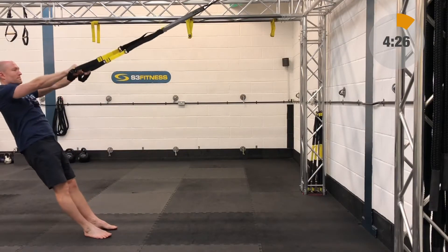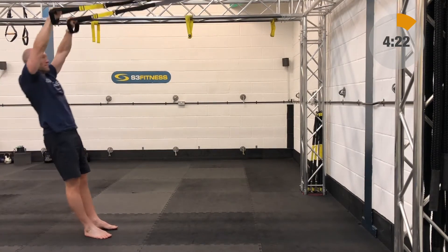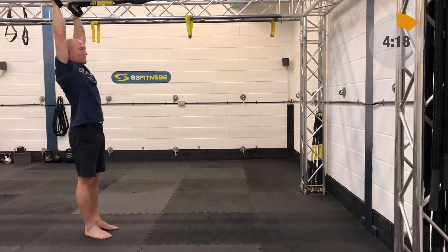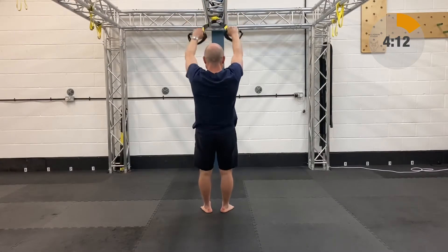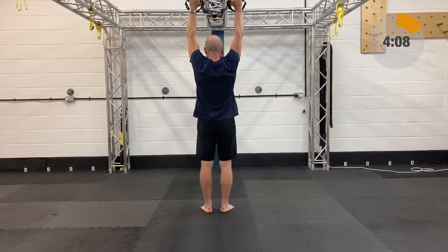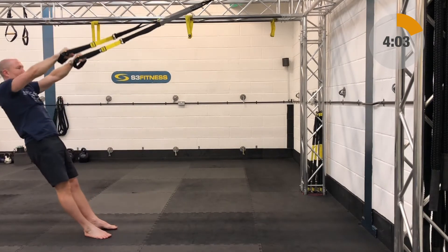After the single leg squats we have eye rows. The eye rows are going to be mid length, standing facing the anchor point. Your arms are going to start up over your ears. Keeping that plank position locked in, you're going to relax back, rotate around the shoulders, slowly descending down. The only way back up is by pulling those arms back, pushing the knuckles into the wall or just behind you, straight above the head.